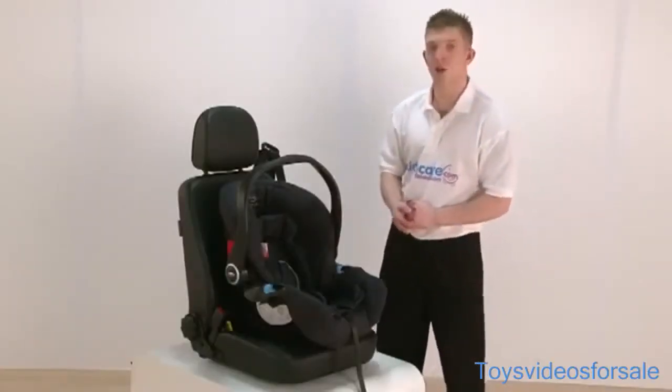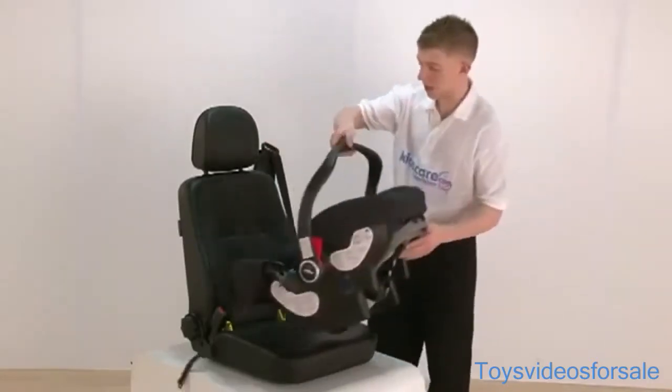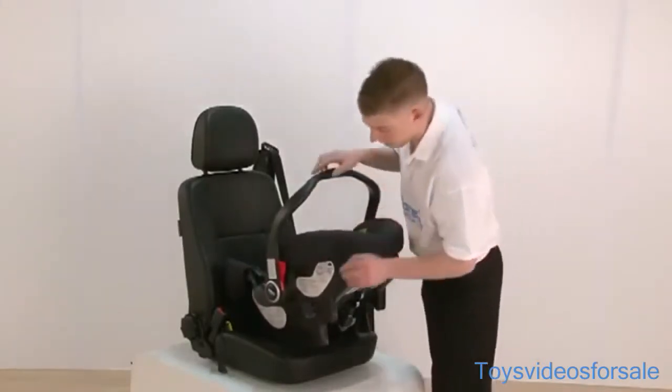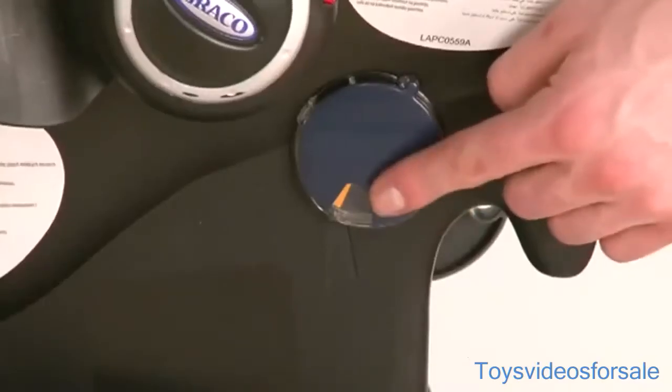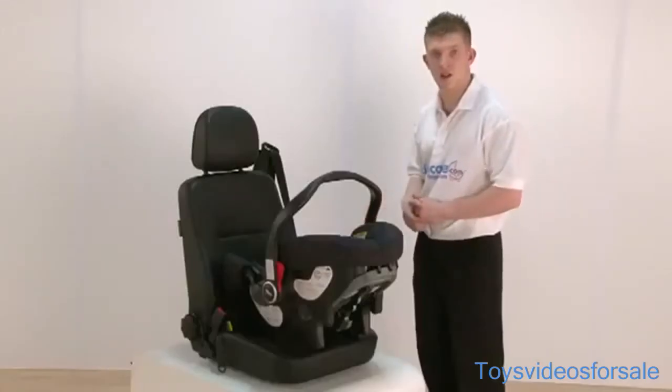Now what we have to do is fit the seat. We spin the seat around and pop it rearward facing. We do have a leveller just here, and what that leveller does is tell us that it is sat on the seat nice and securely.